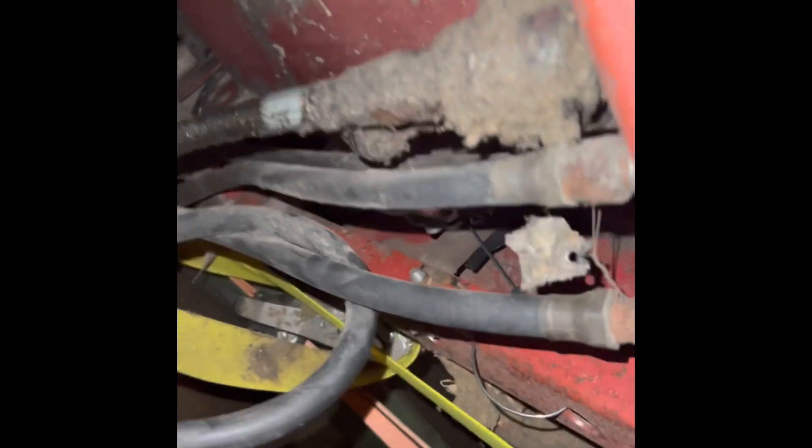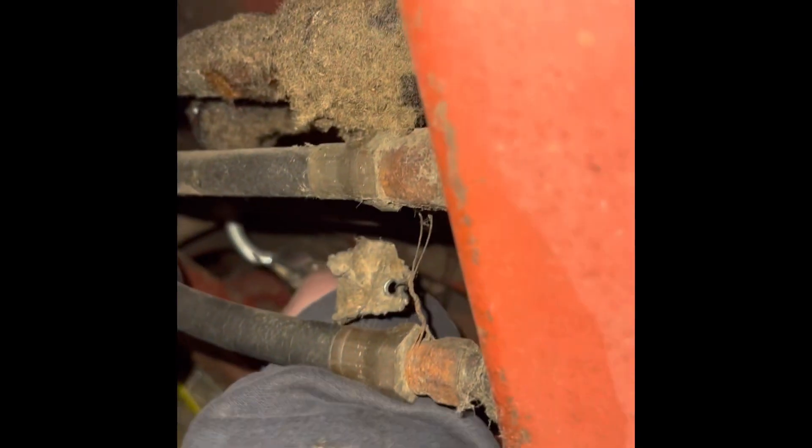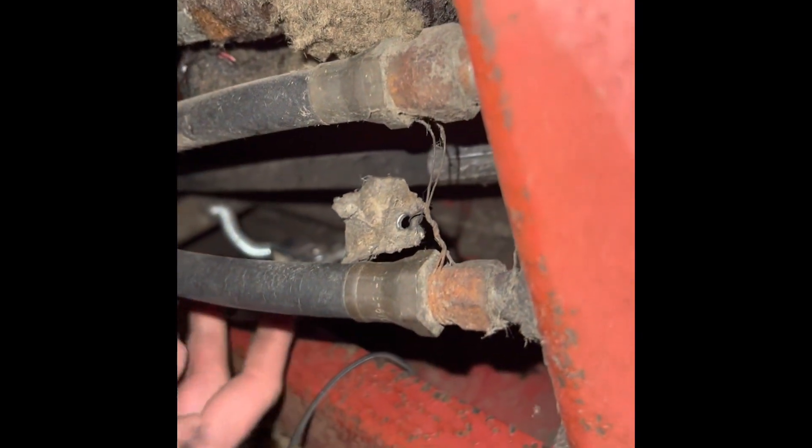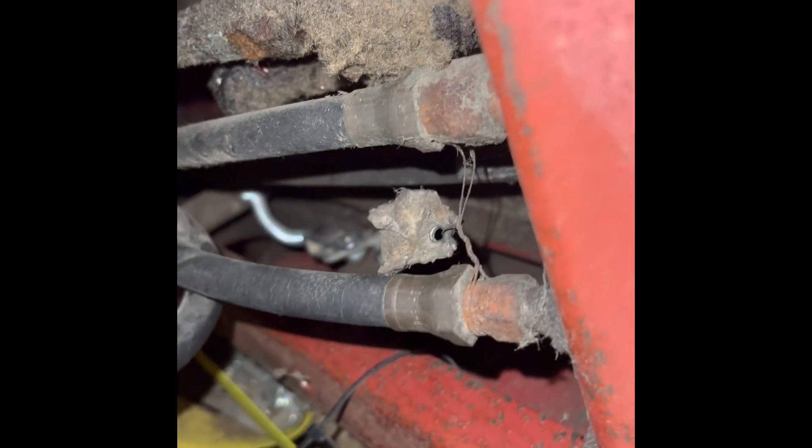That's pretty much it — that's one way you can make this work on a 14 series. There's really nothing else you have to do besides just make sure the harness is long enough, but you should be all set and that should work.